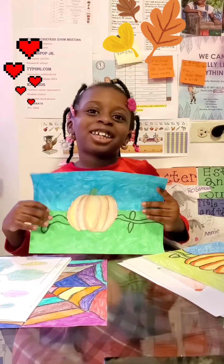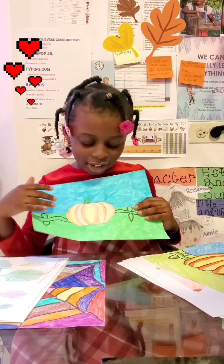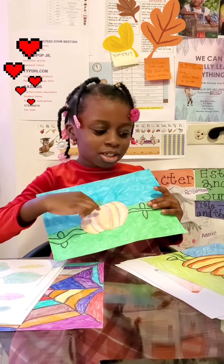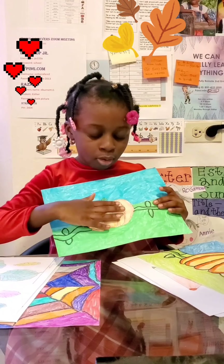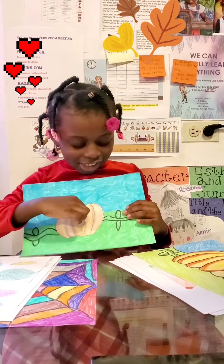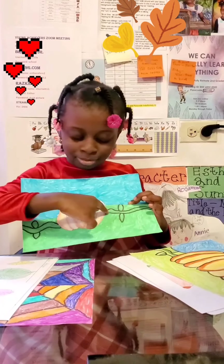Here is another pumpkin drawing that I made. Here is the little pumpkin, and this is probably what the pumpkin looked like before — but they grow like that. Here is the little pumpkin with the stem that's really long, and another one. And also here is the stem. And here is the sky again, and here is the grass.